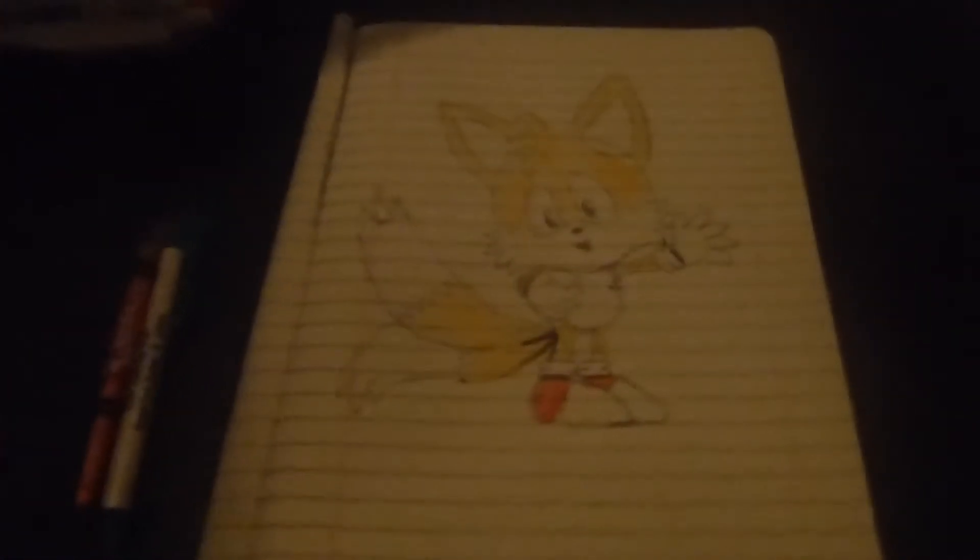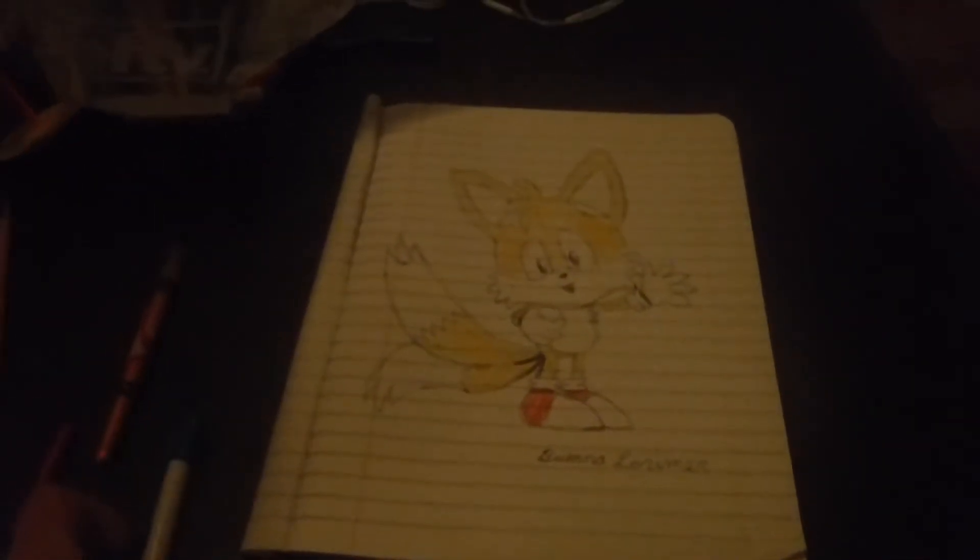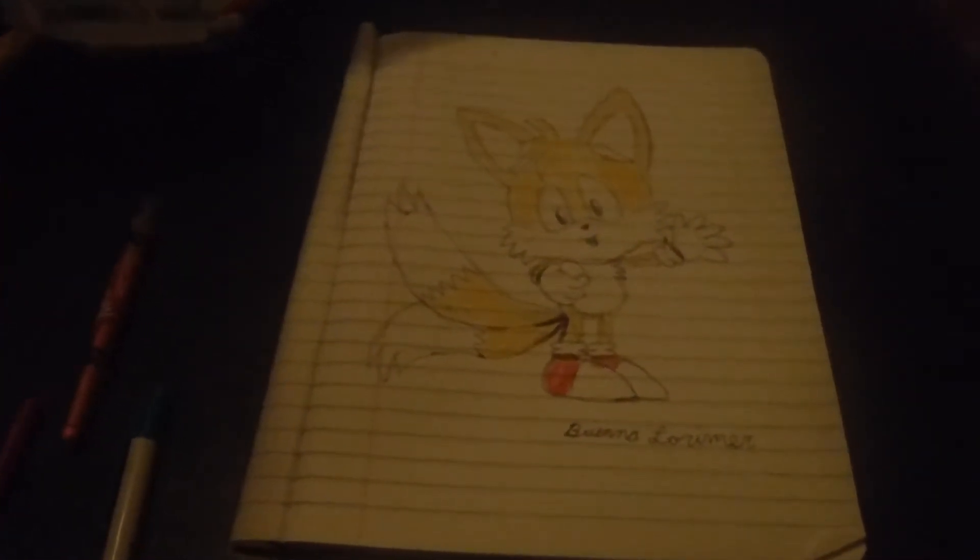Down here. There we go. That's my Tails. Good luck and happy drawing. See you then.